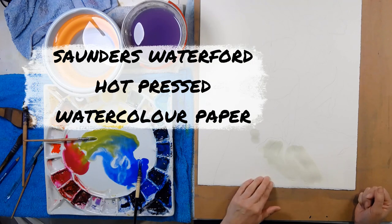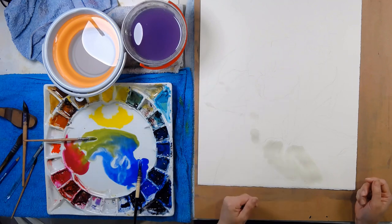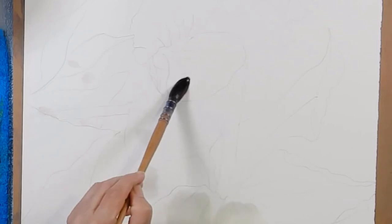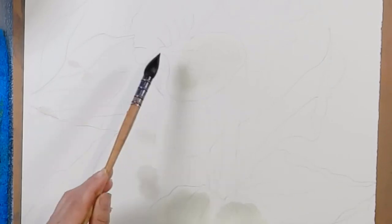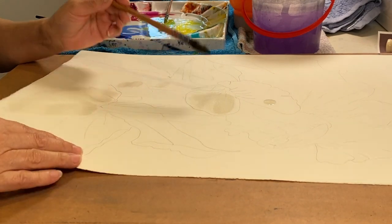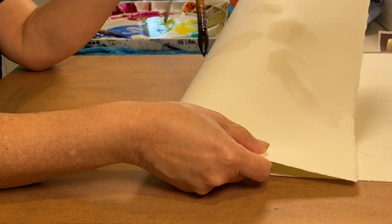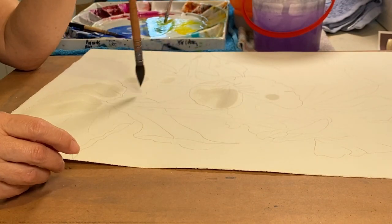This is a piece of Saunders Waterford hot press watercolor paper and I've had it hanging around for years. I drew a really delicate design of some sweet peas all over it, and when I began to paint, this is what happened. I began my wet-on-wet process by adding water, and immediately the water is just entering the fibers of the paper — that tells you the sizing has been completely lost. You can also tell it goes straight through, so turning the paper over won't help; it's just entering the fibers and coming through slowly onto the other side.